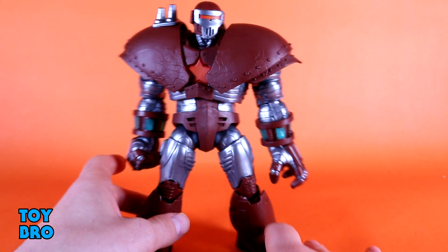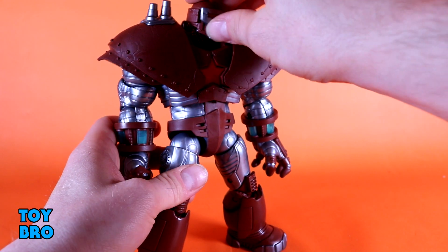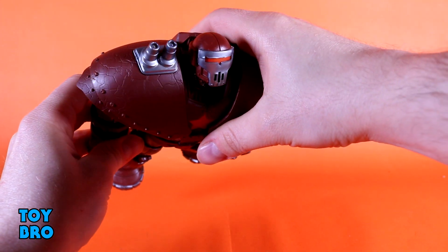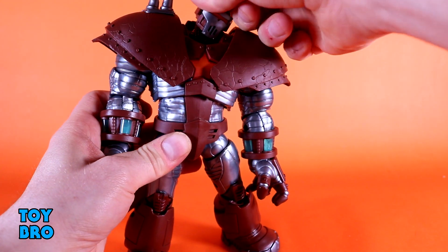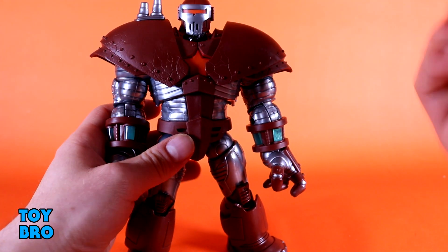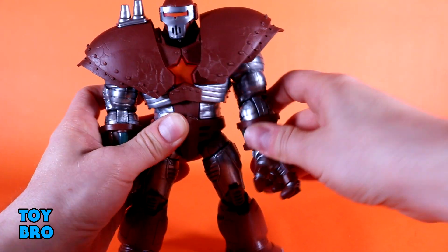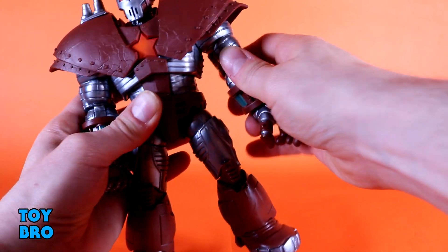There's no packaging so we'll jump right into it. We've got a really well-articulated figure. His head can go pretty far up — to the point where if you kick him back he can do a flight pose where he's flying forward, with his head looking correct. You've got really good downward tilt, and full rotation. There's an articulated neck which helps move everything around. The shoulder pads are articulated and help get out of the way when you move the arms, though they do get in the way moving forwards and backwards — nothing too crazy.